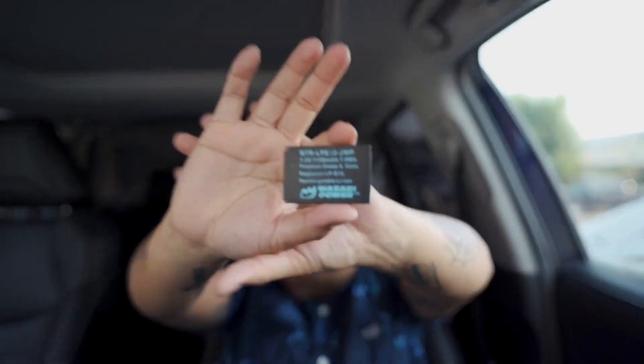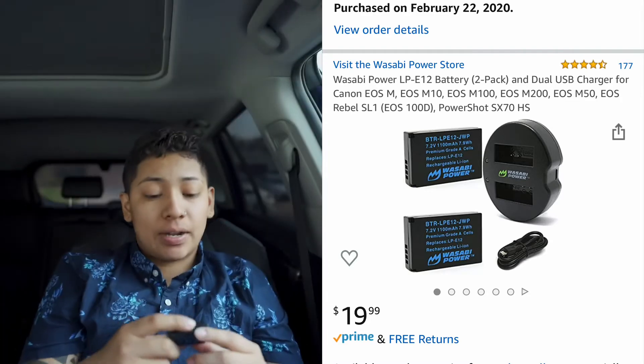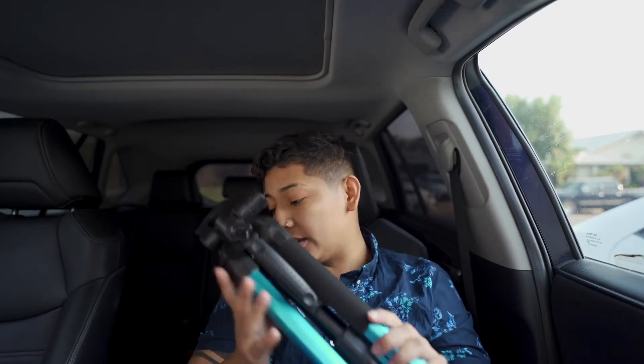I also have extra batteries - I have this one right now, there are different brands. I got extra batteries because obviously the camera dies. I have SD cards too - this camera actually carries two SD cards. Just carry extra SD cards on you. I can link them as well if you guys want to know more about SD cards or want to see a more in-depth video about it.